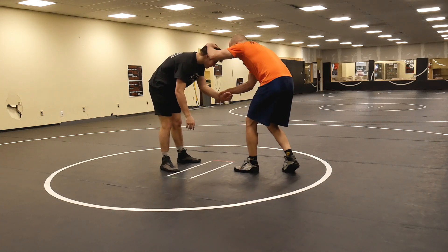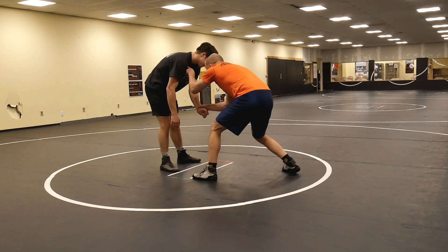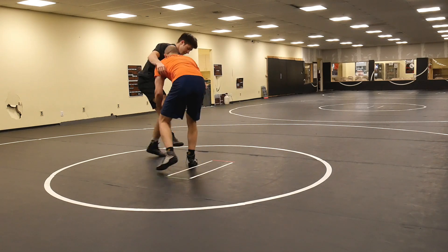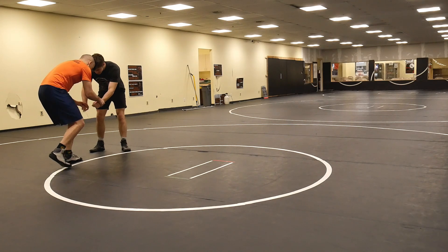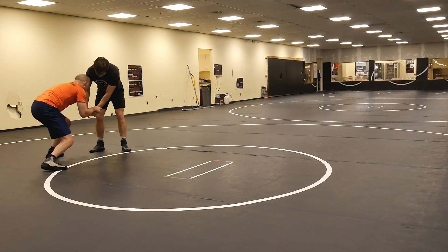I'm going to tap his head with my lead leg hand and then take a trigger step to my lead leg side, eyes looking at my forehead target. I move forward, I grab the leg, and I still have the wrist. I'm going to let it go and then continue to do the same thing. I start by setting my stance up on my back leg, toe tap with the lead leg hand, trigger step, hit.